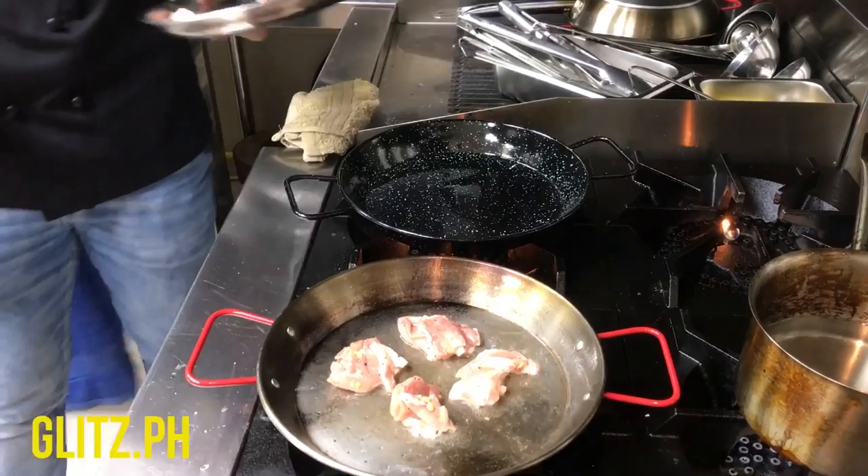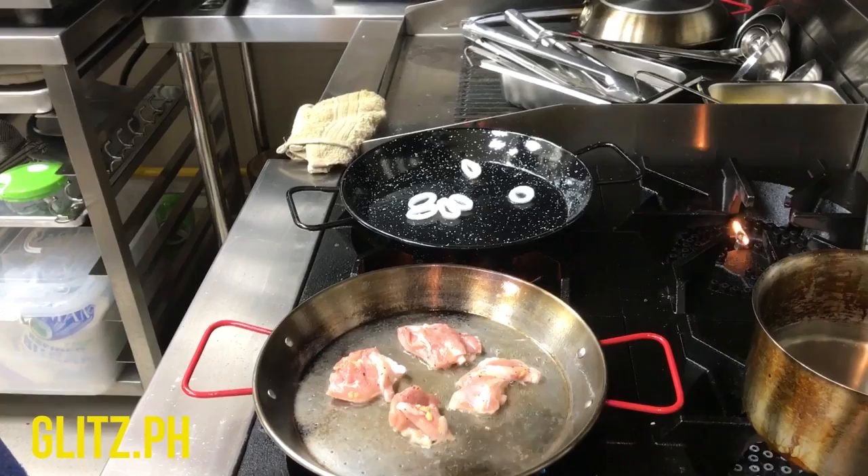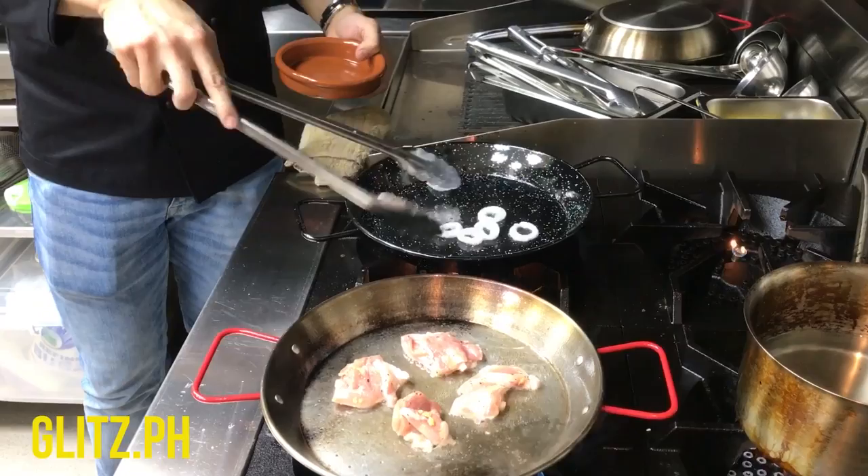I'm going to put the squid into the pan. Just quickly give it a puff. You know it's really quick to cook, that's why you want to give it just about 30 seconds.